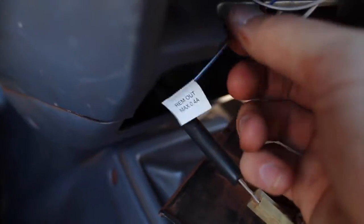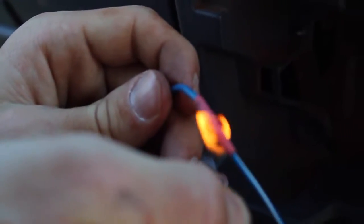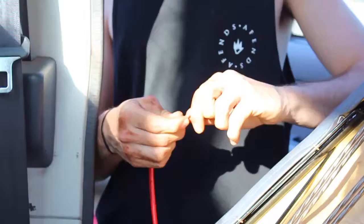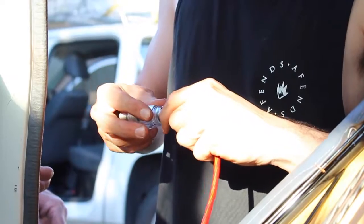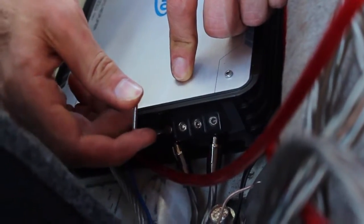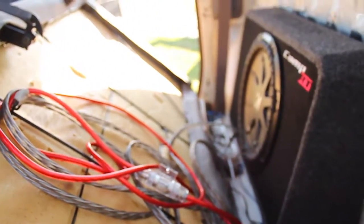That's what we needed — the REM out — now we can connect the sub to the head unit. Oh, we have power! There it is, it's on.